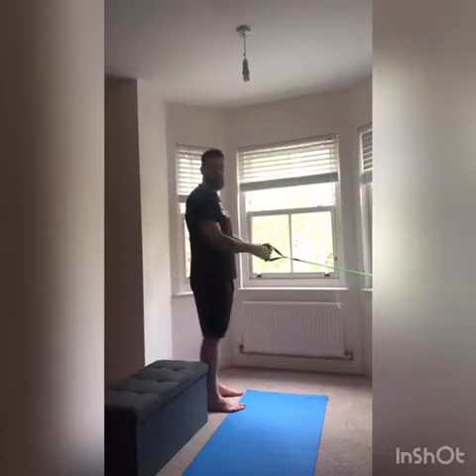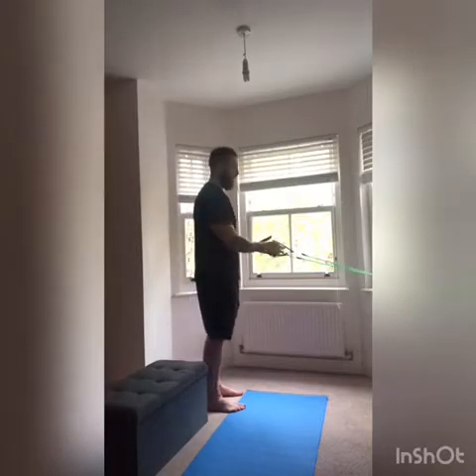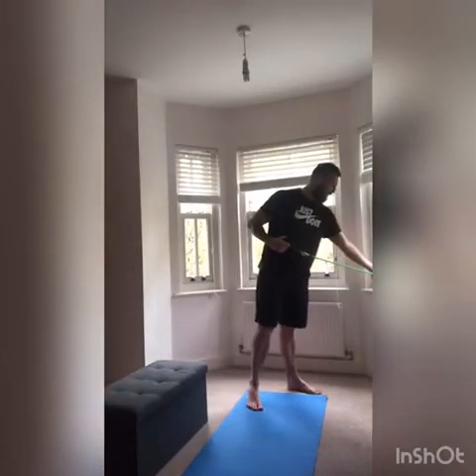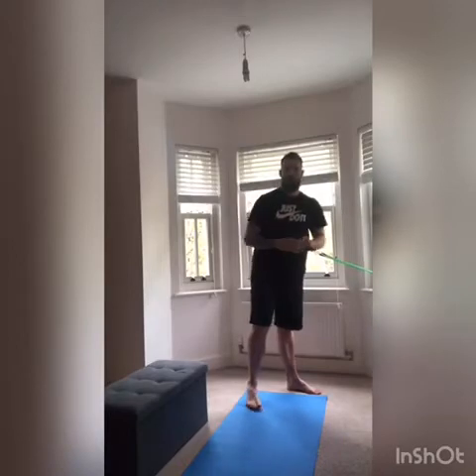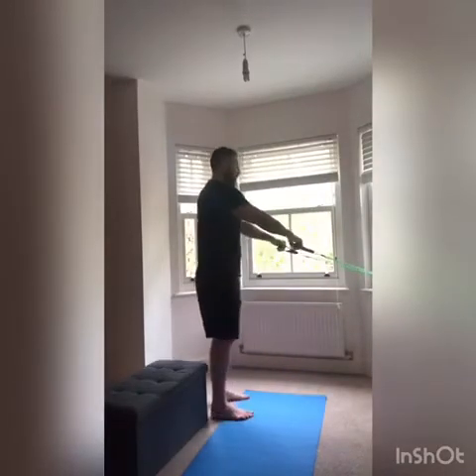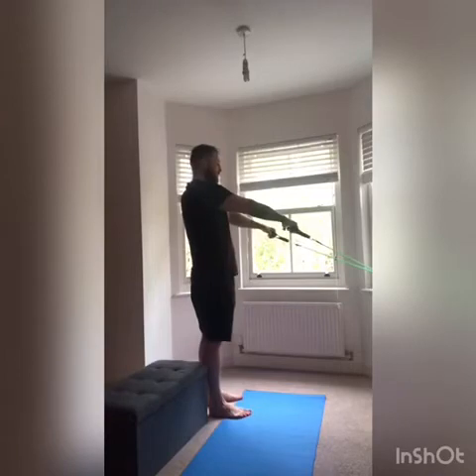For the next exercise we need our resistance band fixed — whether that's fixed in between the door frame. These resistance bands came with an attachment so you can put it underneath the window frame or a door frame. It's an upright row, so we want the resistance band to be around waist height.